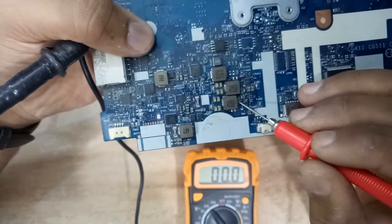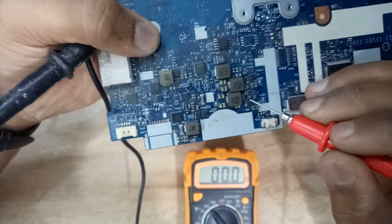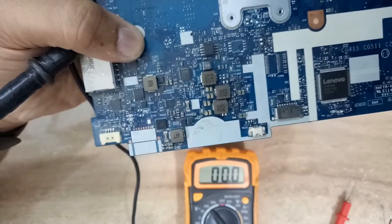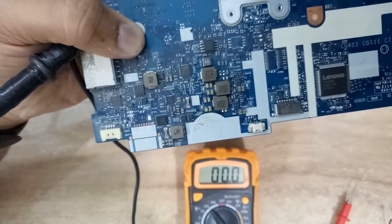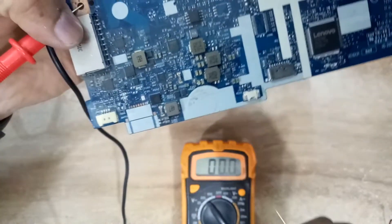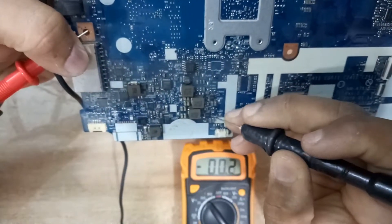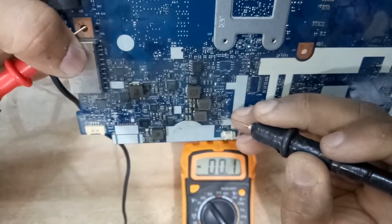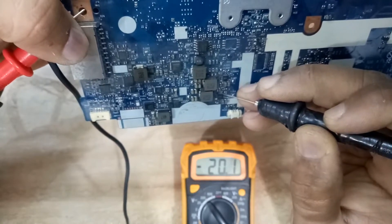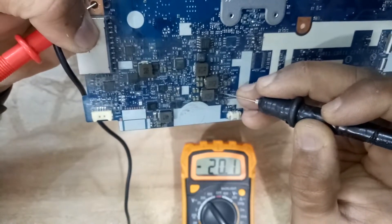On this jack point PJ406, 20 volts will be present because the voltage comes in here. The 5V controller IC receives this input voltage, then receives the enable voltage, and is supposed to output 5V on coil PL402. But there is no 5V right now. Also the enable pin should have 20V coming — this enable voltage comes from the power path.